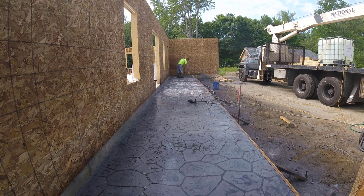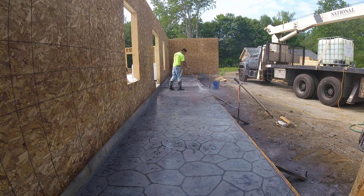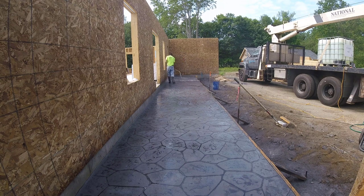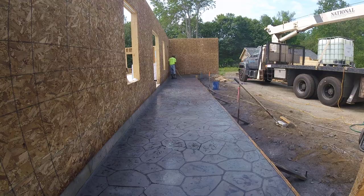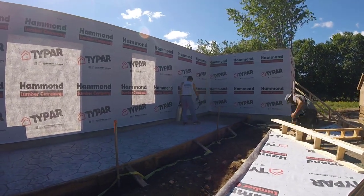If you're still watching and this is your first video, my name's Mike Day. We specialize in concrete flatwork — floors, slabs, decorative concrete, concrete repair, all kinds of concrete. If you like that kind of stuff, make sure you go down and hit the subscribe button, and if you liked the video please hit the like button.